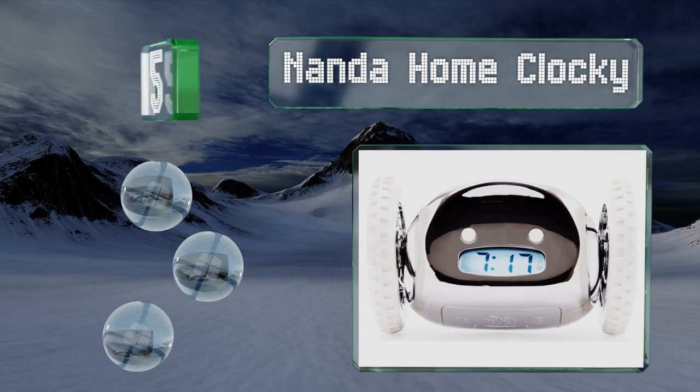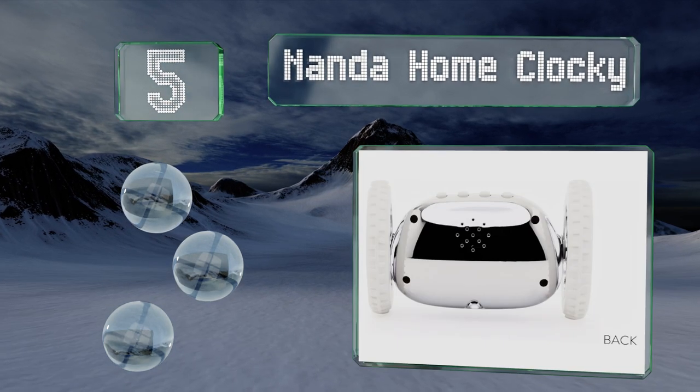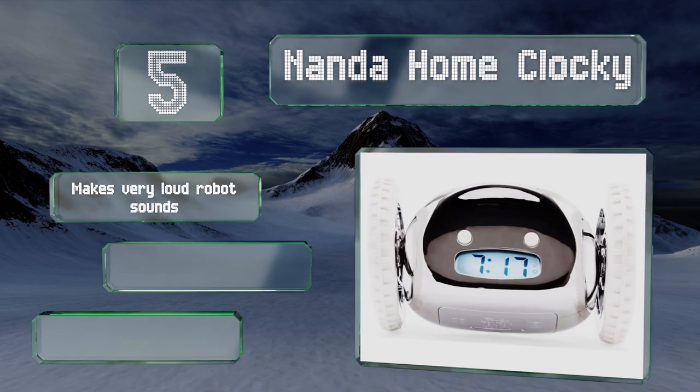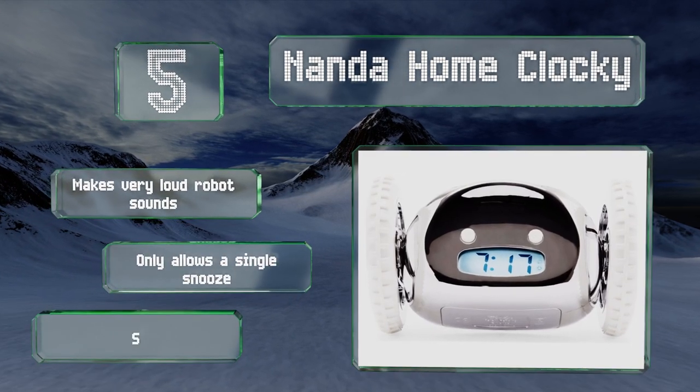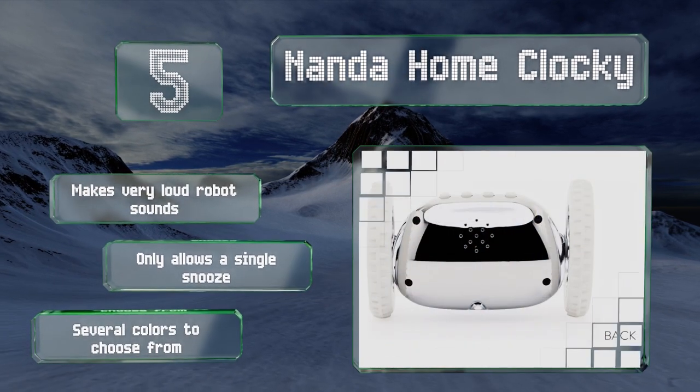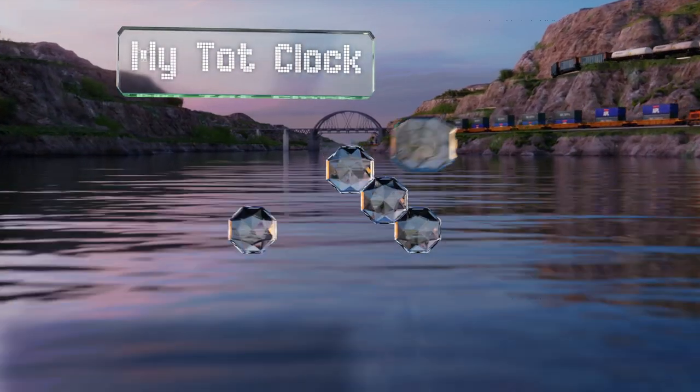Halfway up our list at number five, while the Nander Home Clocky may be annoying, it'll certainly get children out of bed. When it goes off, it rolls off the nightstand and starts running around the room until you catch it and turn it off. It makes very loud robot sounds, only allows for a single snooze, and is available in several colors.